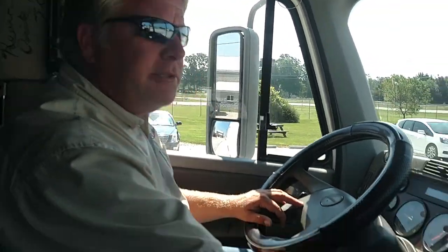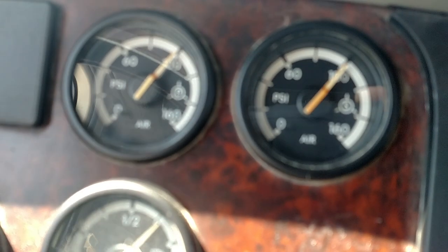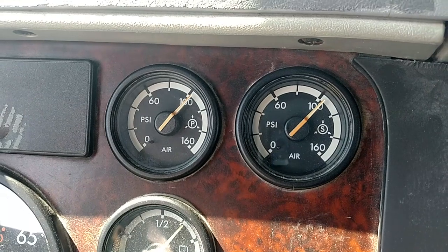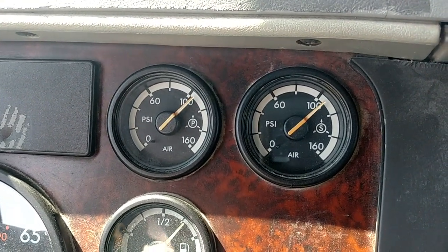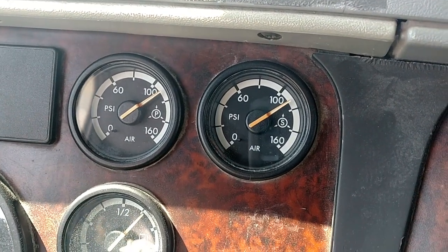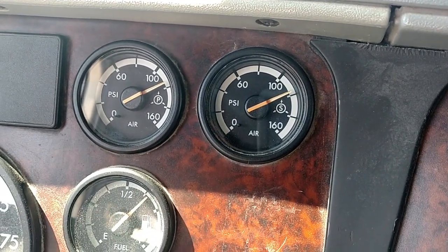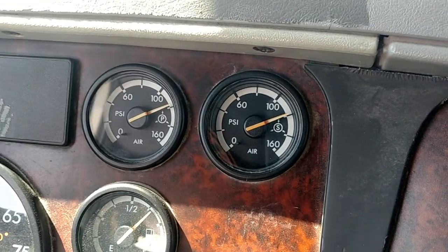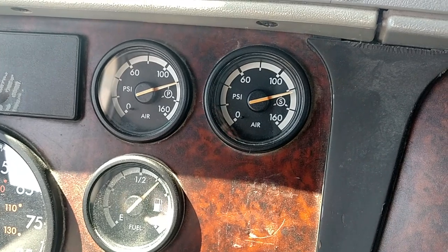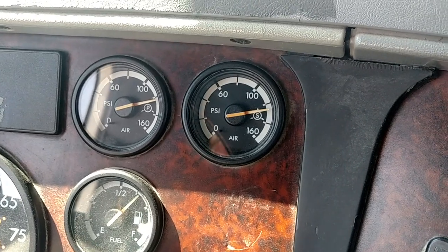I'm going to set the brakes and put it in neutral. Now we're going to build the air pressure up to where the air governor cuts off at 120 to 140. We're going to rev it up and listen for the air governor to cut off. The air governor has cut off.